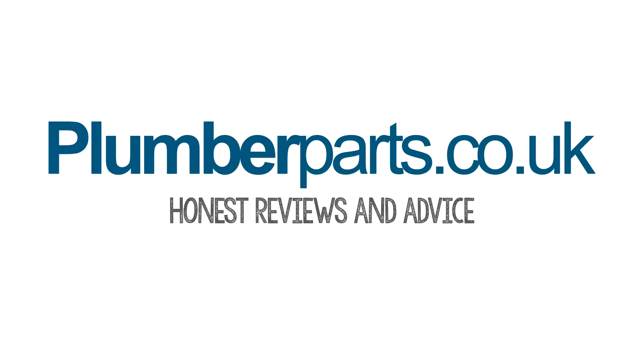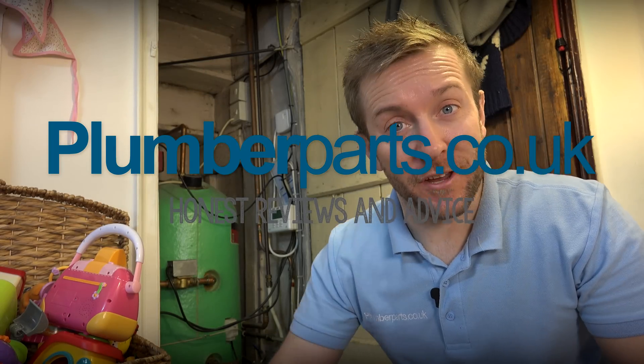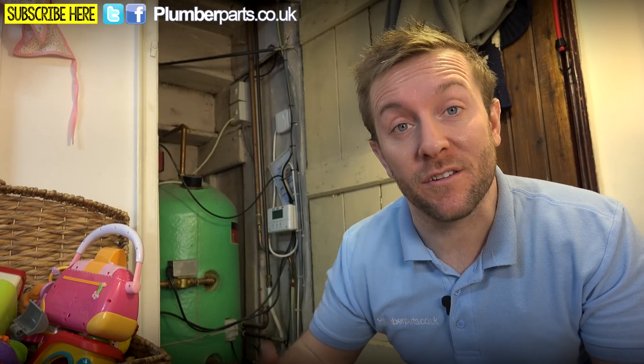Plumberparts.co.uk. Honest reviews and advice. Hold tight, and welcome to today's Plumberparts.co.uk video. My name's James, and today we're going to have a look at how we're going to update these controls behind us.